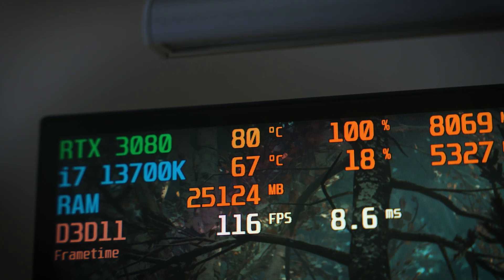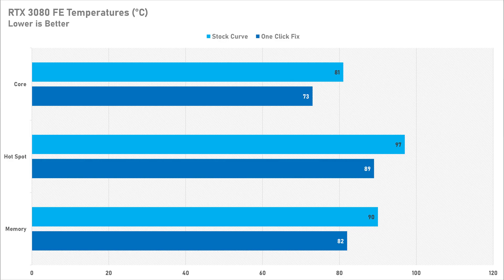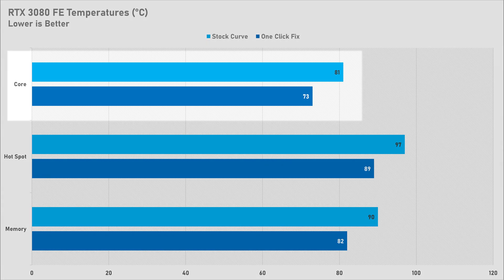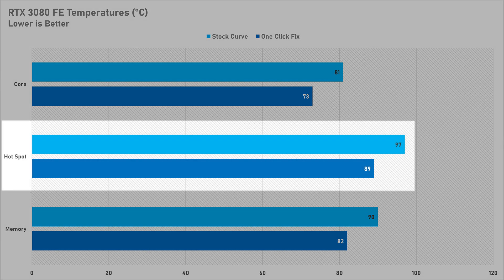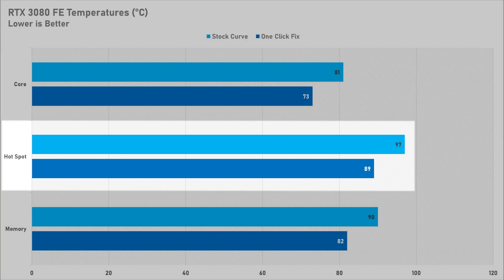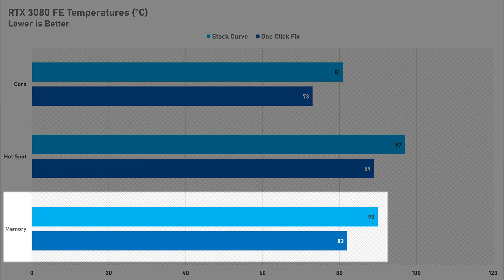Before enabling the one-click fix I ran a baseline test in God of War's main menu, as it seems to hit graphics cards pretty hard. Enabling the fix brings temperatures down to 73°C, which is 10 degrees from thermal throttling — quite good. The hotspot is also looking good at 89°C, well within spec, and memory temperatures have gone down to around 82°C, which is very good for Micron GDDR6X on the Founders Edition.